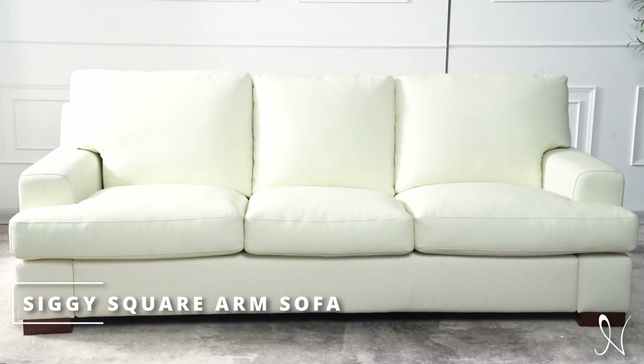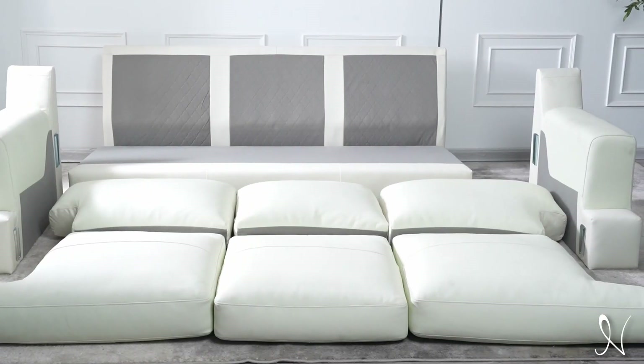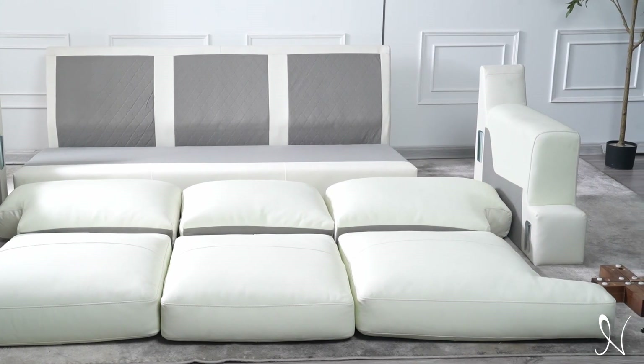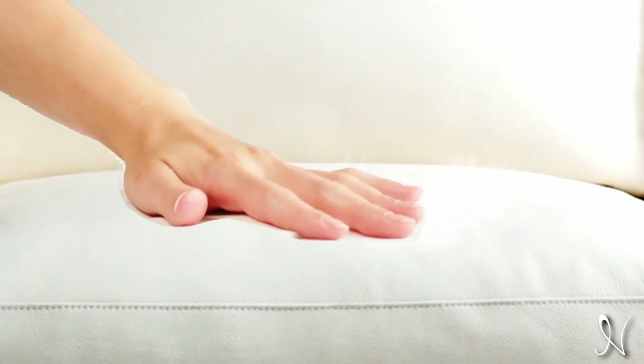Naomi Home presents the Siggy Genuine Leather Square Arm Sofa Assembly Video. Before we begin, please make sure to have the assembly instructions on hand to follow along and have all the parts listed. This leather sofa comes as shown with goose feather cushion filling, making your seat feel like a cloud.